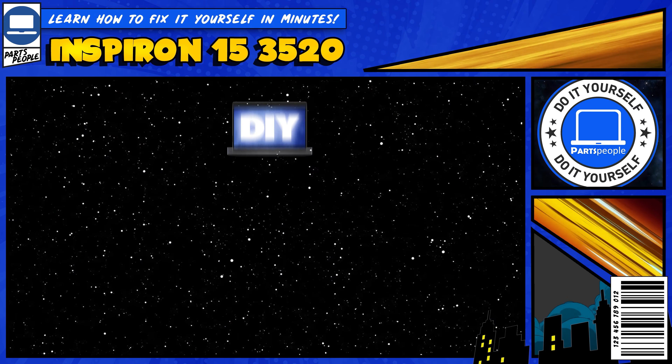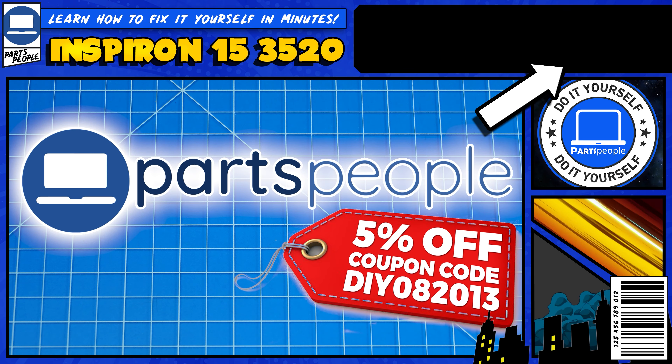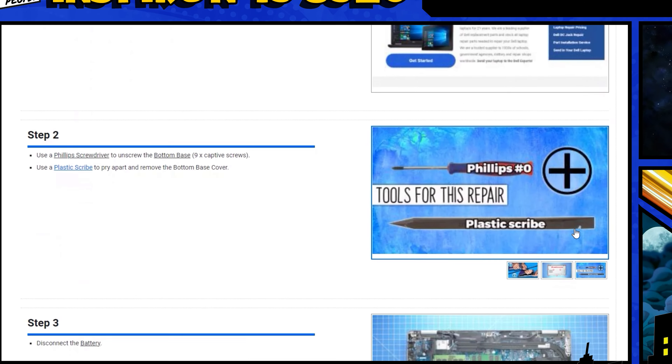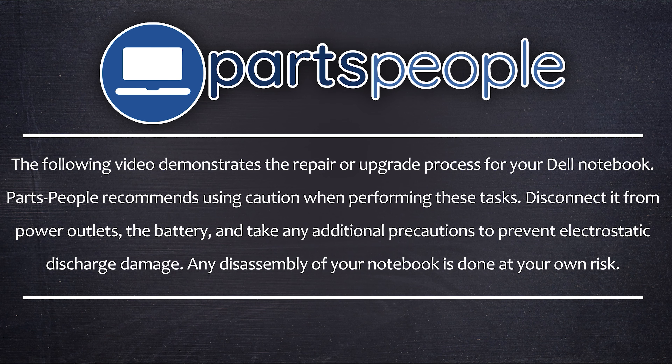Do you need to replace the battery on your Inspiron 15 3520? I'm going to show you how. You can click the top right of the screen to find this part, tools, or additional help on our website, including written step-by-step tutorials with detailed images. Now let's jump into it.